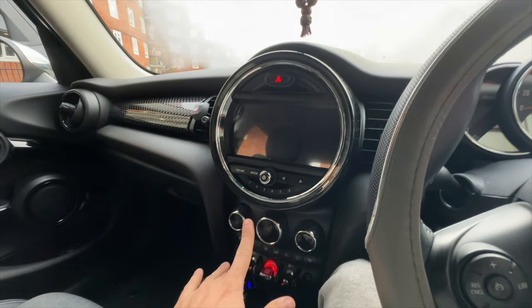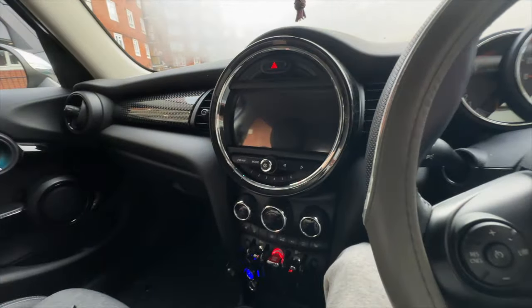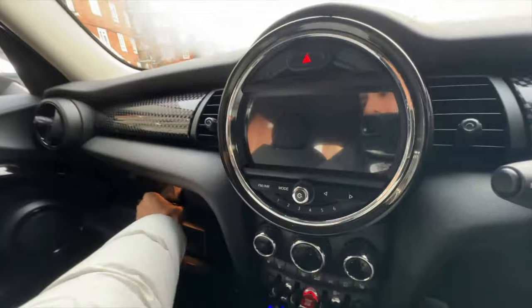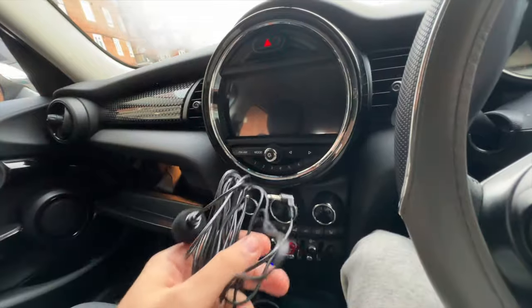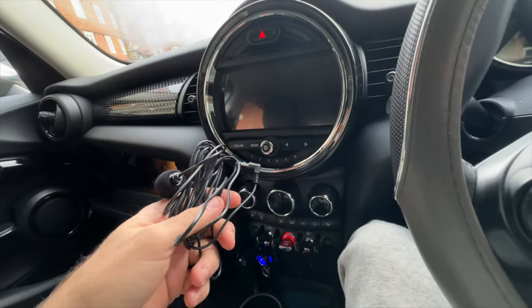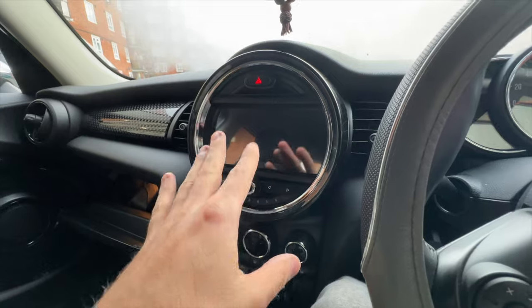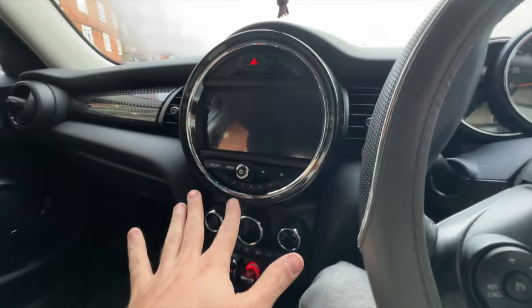So this is the second day. Don't make the same mistake that I did — I didn't connect the microphone, and when making phone calls through Apple CarPlay I cannot hear anything. So I'm going to have to take everything off today and install the microphone, which is unfortunate. I'm also going to try to connect the radio FM antenna cable that I didn't connect yesterday.